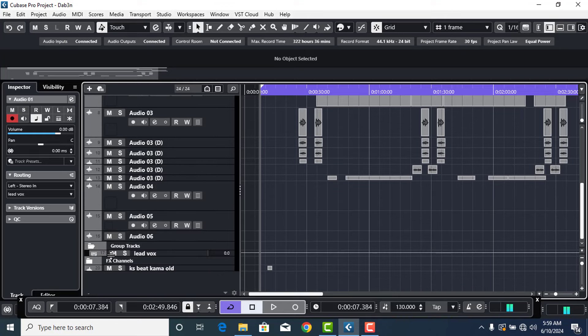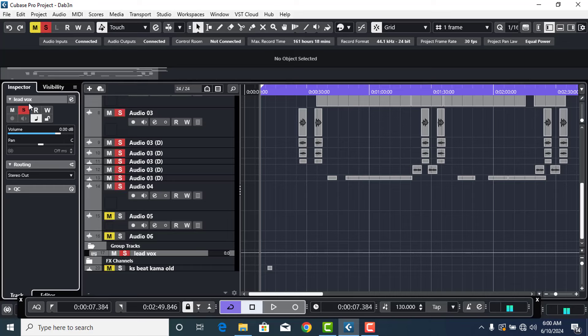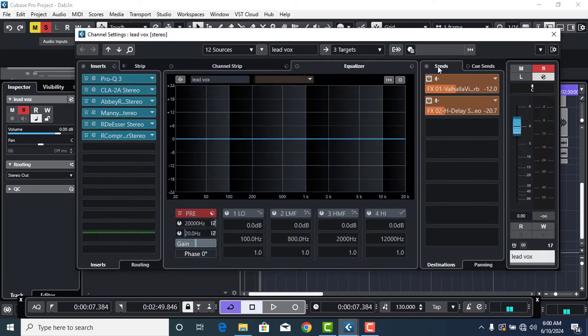I'm not going to use the original reverb that I actually had on the vocals. So let me just turn that one off — take that reverb off — and put them off here.